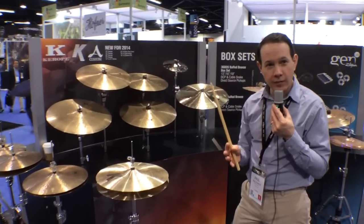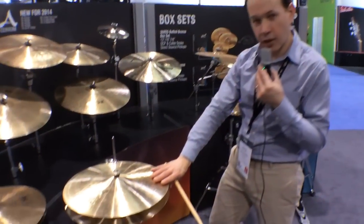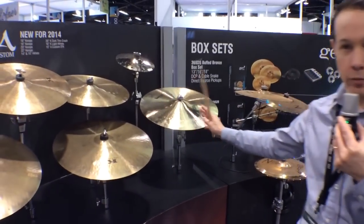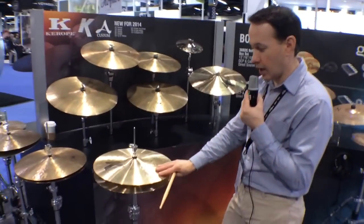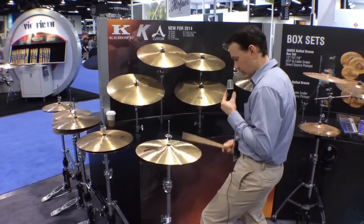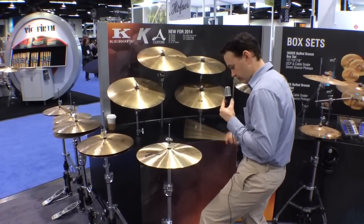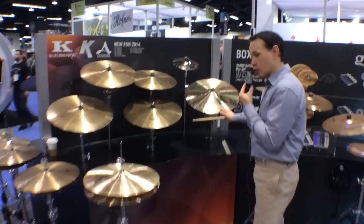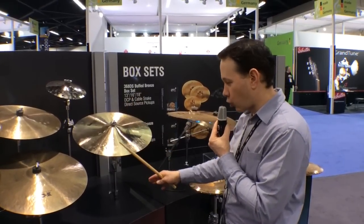We've brought a couple of models out of retirement as trends in music have gone back to bigger size cymbals. We have a set of 16-inch K light hi-hats, and a 20-inch K dark crash thin, which was one of the original K Zildjian models when Zildjian started making the K in the United States. The 16-inch is the only 16-inch hi-hat in our catalog. The 20-inch K dark crash thin has great light ride qualities, great crash qualities, and a really nice bell.